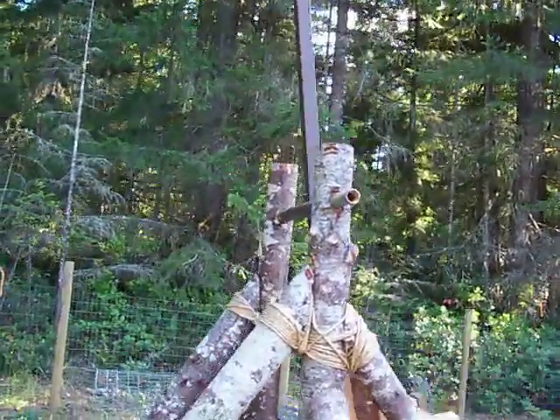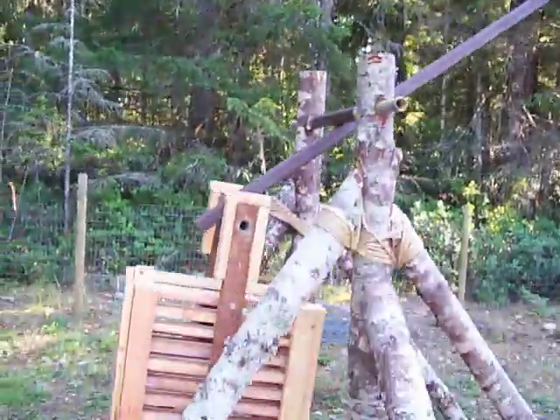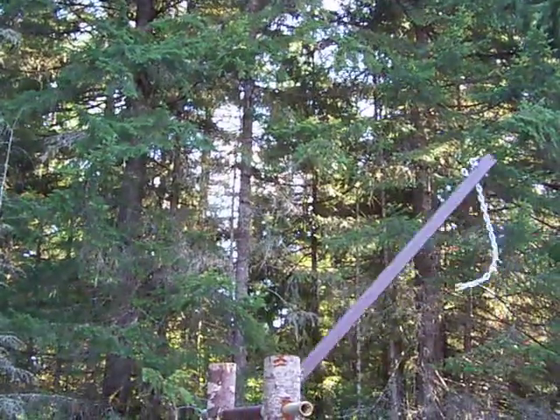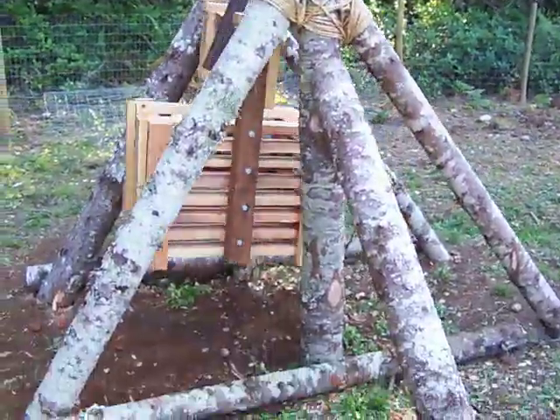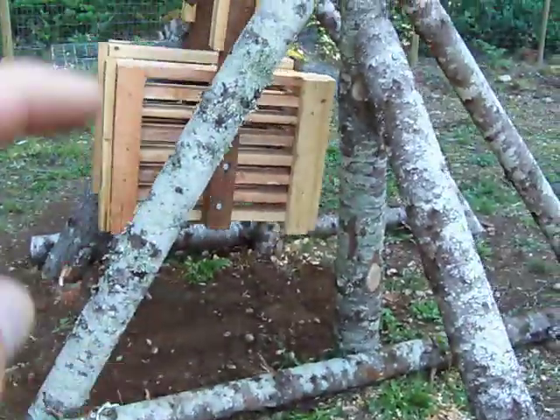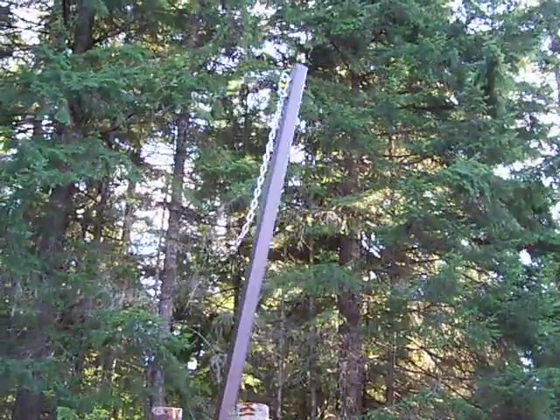The only thing I've discovered is that with the counterweight that'll be in the box, there's no way I'll be able to pull that down, so what I'll have to do is make a couple of steps right in here that I can climb up on and grab a hook.